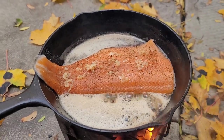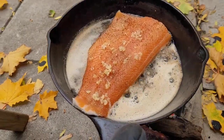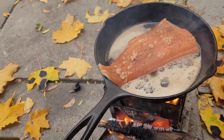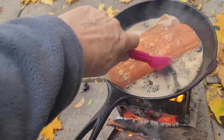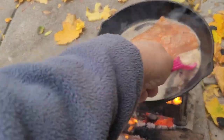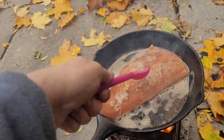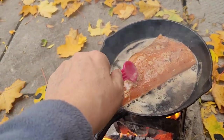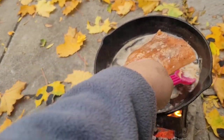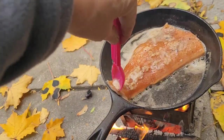I'm going to cook that until the skin releases and then we can flip it. I don't want to burn it, but I do want to baste it a little bit. Just a little bit — get that buttery flavor right in there. Don't forget the tail, that's my favorite part.